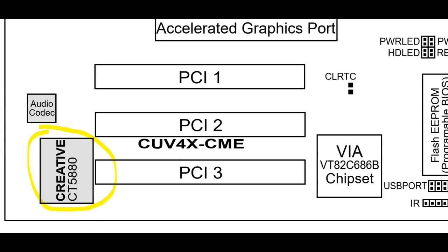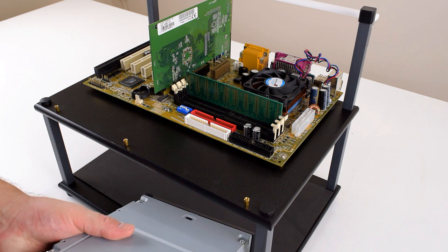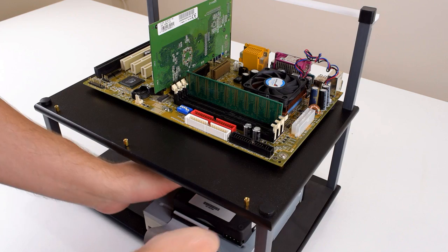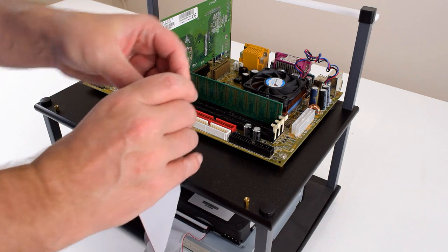For sound, the Aldi motherboard actually had an integrated Sound Blaster CT-5880. This is a purely software-based sound chip. It does affect performance in games, but the Sound Blaster name carries a lot of weight, so it was important to have that name on the datasheet. Our substitute motherboard also has an integrated sound chip — this one is from Realtek, so we're just going to go with that.